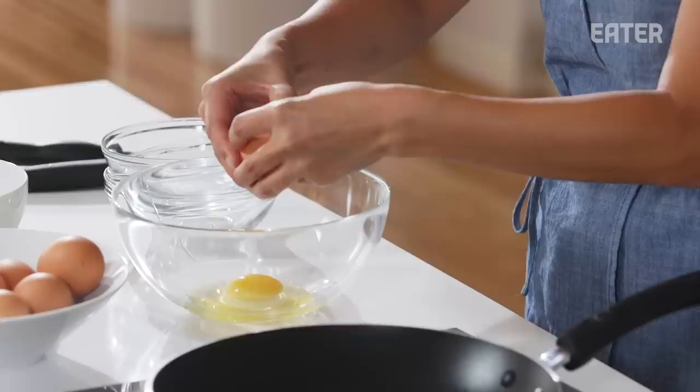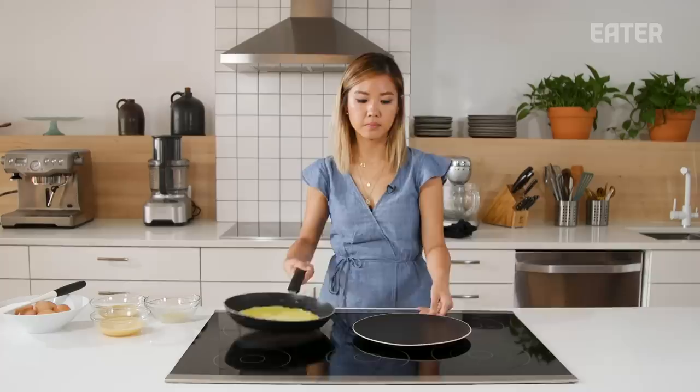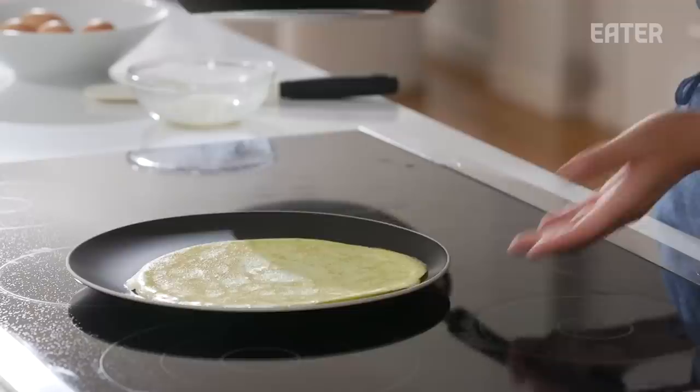Starting easy, we are going to do the egg test on low heat. We're going to cook two eggs per pan, and the point is that we're coating the entire surface to see how it comes out. Starting with the T-Fall — you can see the edges are coming away from the pan, so it's working. That came right out. It passed the egg test.